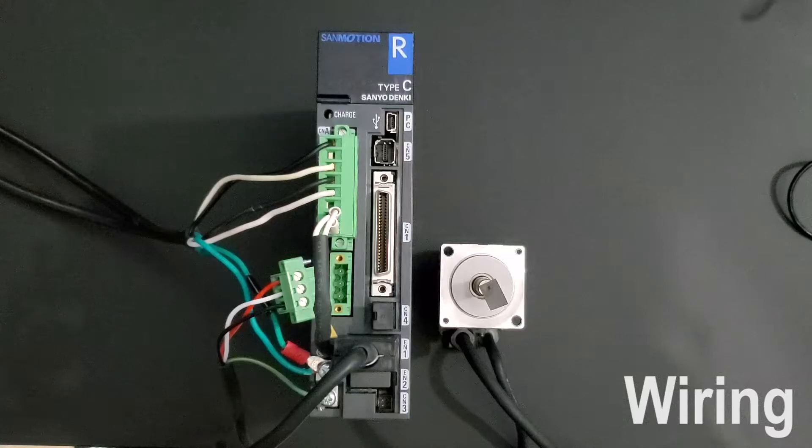So once you are ready, you can initialize the drive and as you can see, I have an alarm on my drive. I will show you how to change system parameters on the next step as well as diagnose your drive for any other alarms.